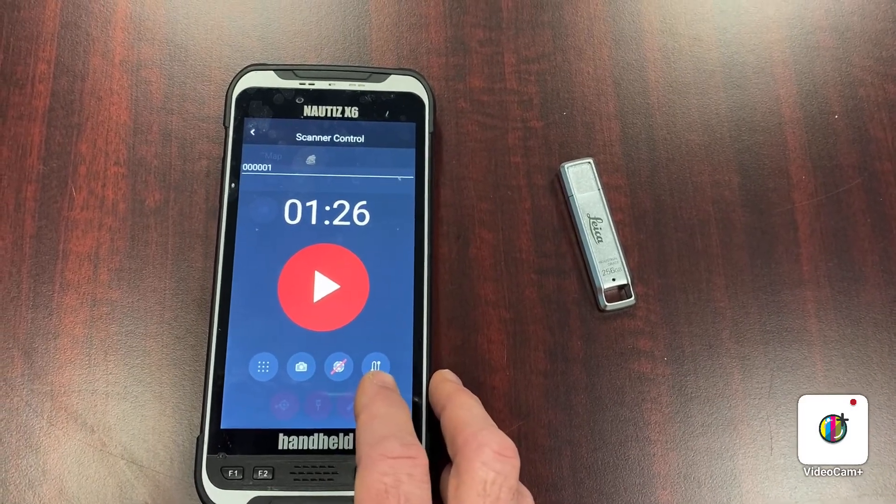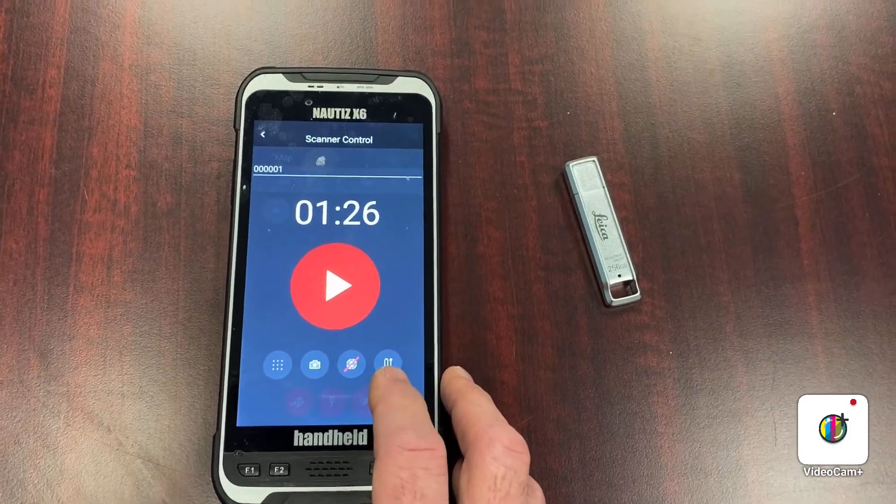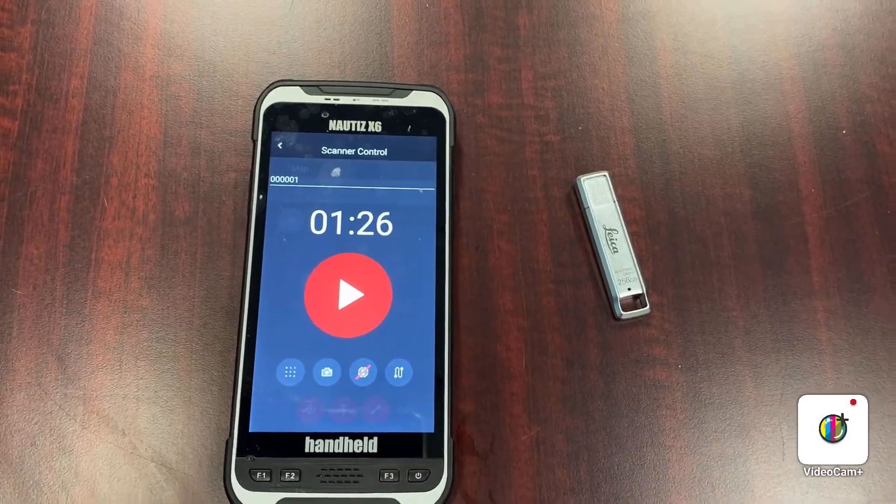Your Viz system is virtually always going to be on. This is what tracks the scanner as you move it from position to position and then automatically stitches those scans together.